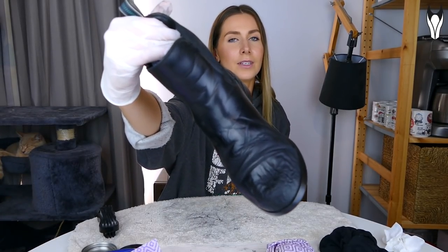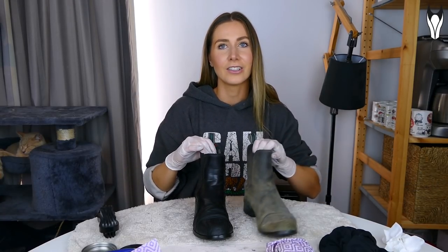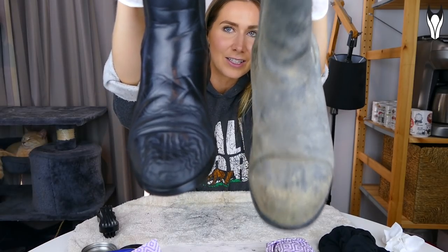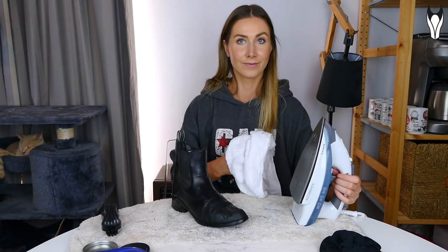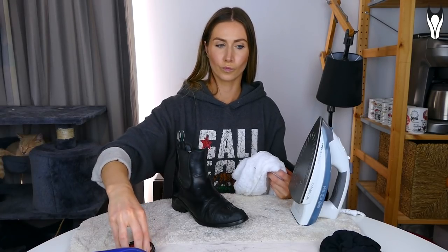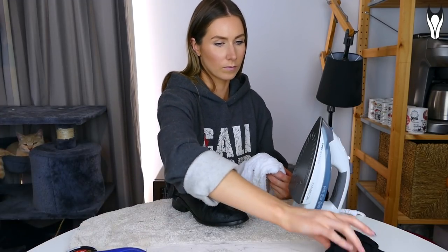Stage one of restoring the boot is done. It still looks a bit craggly, but then you compare it to the untreated boot and the difference is remarkable. The toe area is still a little janky, so we're going to try to fix that next. Keep in mind, once leather has cracked, that's pretty much permanent — but apparently if you use an iron to steam the leather, you're able to get rid of some of the creasing, and that's what we're going to test.